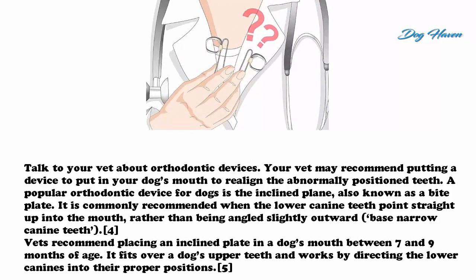Method two: using an orthodontic device. Talk to your vet about orthodontic devices. Your vet may recommend placing a device in your dog's mouth to realign the abnormally positioned teeth. A popular orthodontic device for dogs is the incline plane, also known as a bite plate. It is commonly recommended when the lower canine teeth point straight up into the mouth rather than being angled slightly outward — known as base narrow canine teeth. Vets recommend placing an incline plane in a dog's mouth between seven and nine months of age. It fits over the dog's upper teeth and works by directing the lower canines into their proper positions.